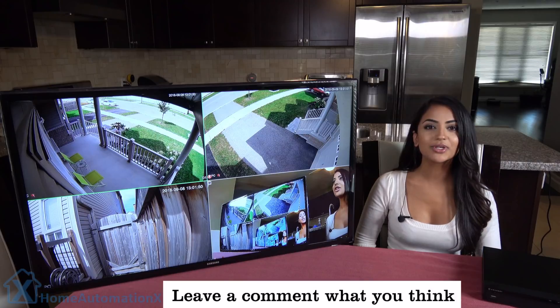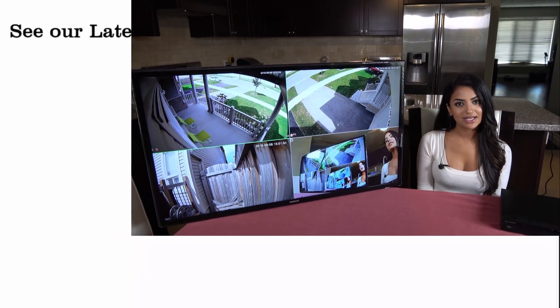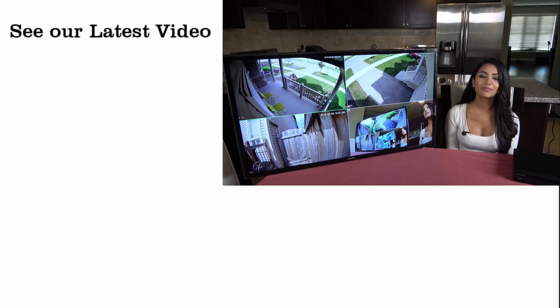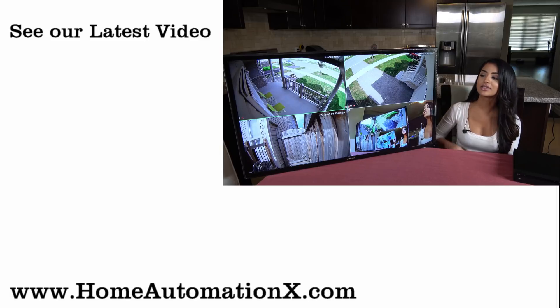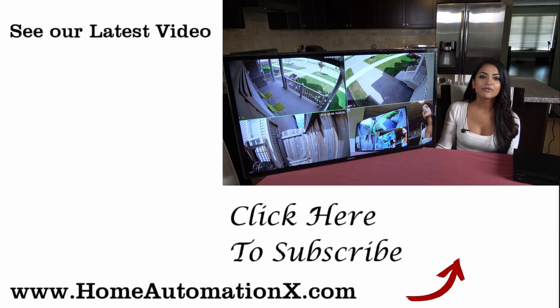If you guys found this video useful, I hope you share it with your friends and family. This is the end of the video. I hope you check out the rest of our videos here on the right. Check us out on Facebook, Instagram, follow us on Twitter, and don't forget to check out our website homeautomationx.com. We will see you guys next time.